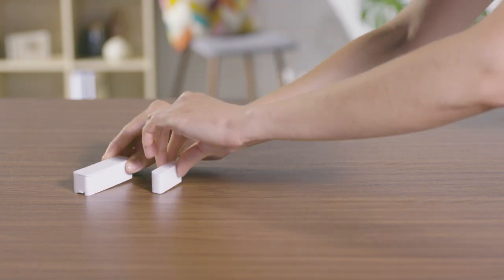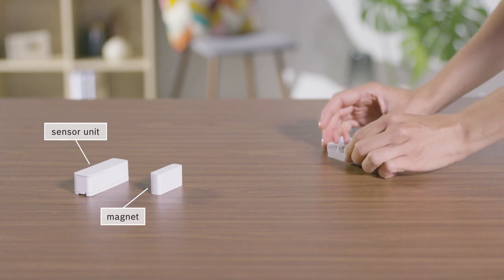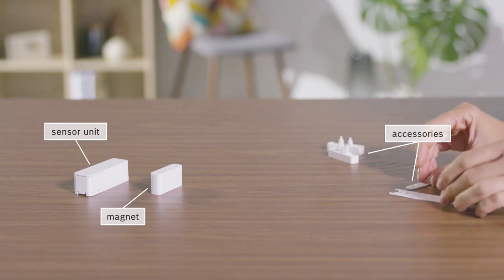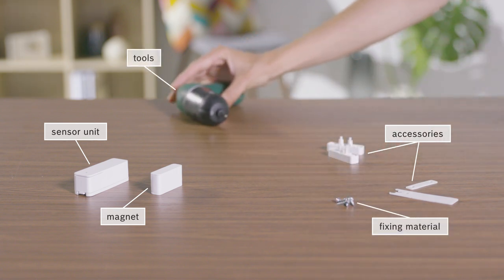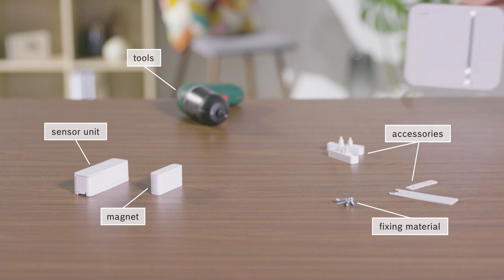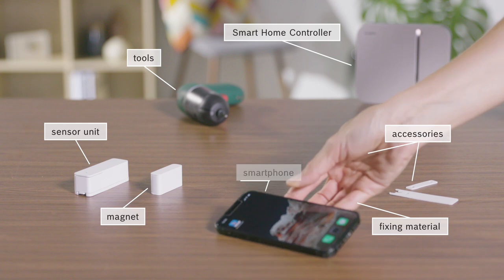For the installation, you will need the sensor unit and magnet, along with the accessories supplied, possibly additional fixing materials and suitable tools, a pre-installed Smart Home Controller, and a smartphone with a Bosch Smart Home app.